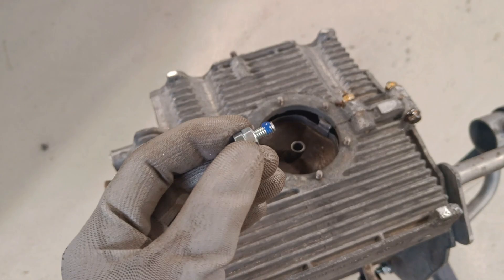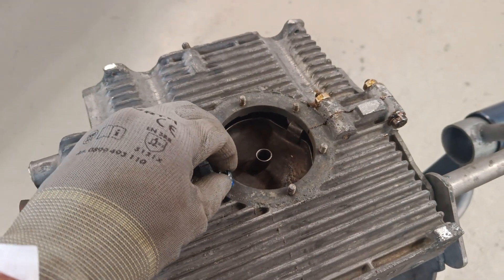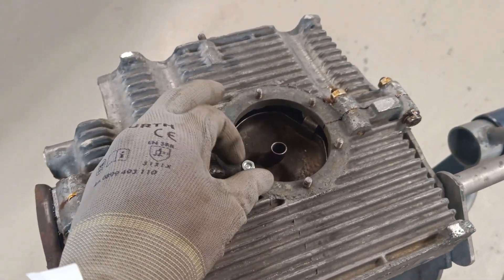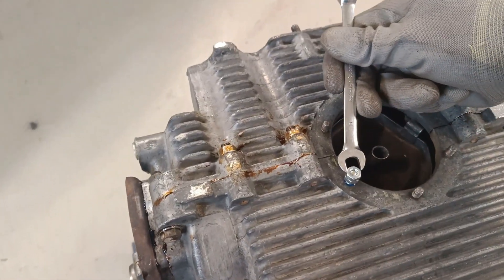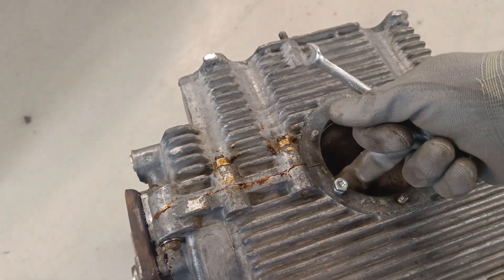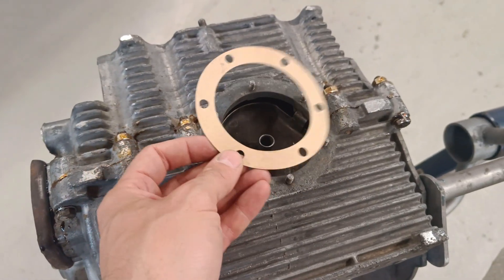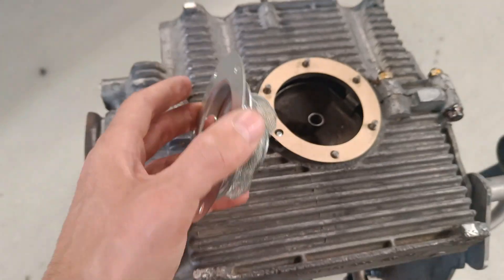A neat little trick when putting a stud in: lock two nuts together and that gives you something to put a spanner on to wind it in. Don't use pliers — you'll ruin the thread. Just get a 10mm spanner and wind it in. I put a little bit of thread locker on there so it doesn't spin out when I change the oil. You also don't need sealant on these gaskets — just put the gasket on, and the hole lines up with the oil pickup tube.